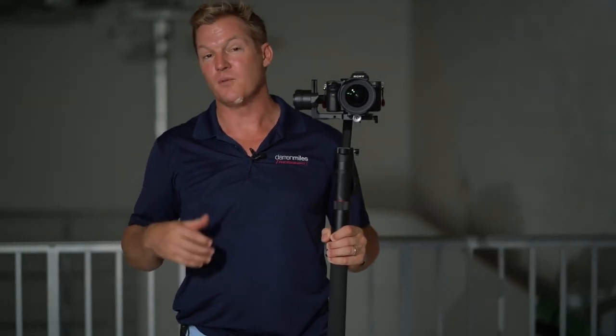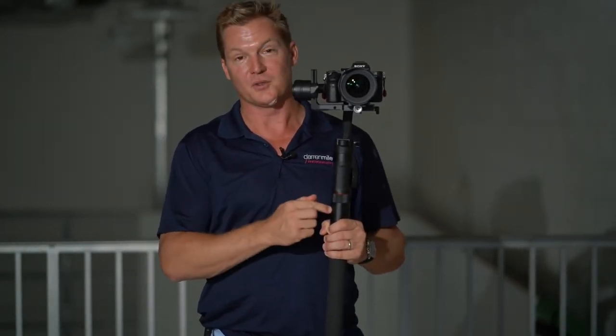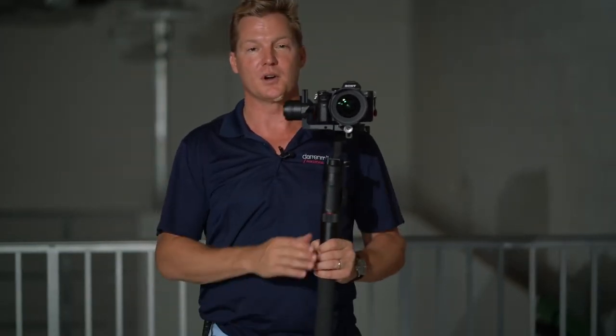That's pretty cool, right? There you have it — two great examples of when you might want to utilize locking mode with your Zeon Crane 2. I'm Darren Miles with Darren Miles Photography, based here in beautiful, sunny Southwest Florida. The links to purchase the Zeon Crane 2 are down below in the description. And until next time, happy filming.